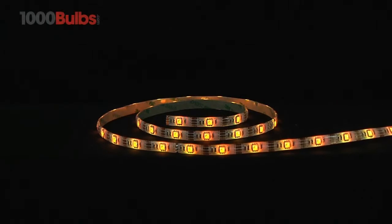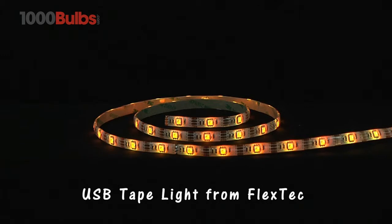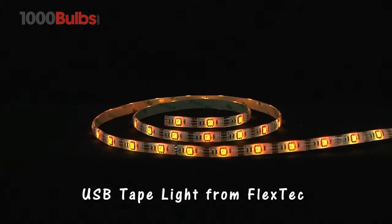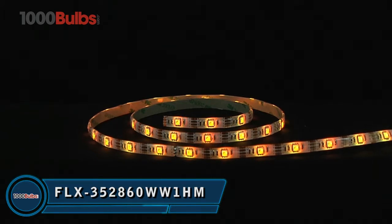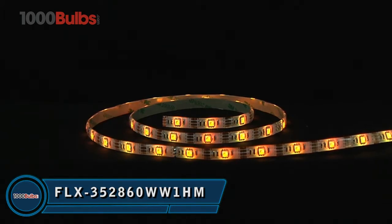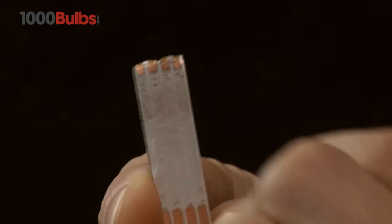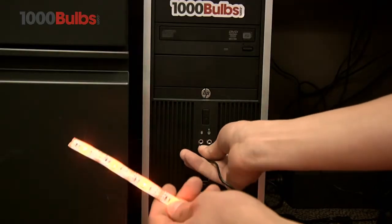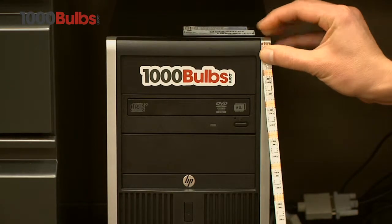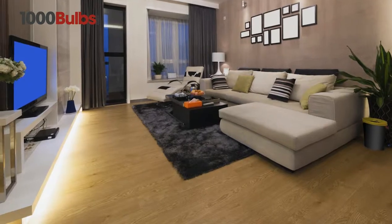Welcome to 1000Bulbs.com. Today, we introduce the USB-powered LED Tape Light Strip from FlexTech. Let your imagination soar with this dimmable 5-foot strip of warm white USB-powered LED Tape Light. Easily installed with patented 3M Adhesive Backing, USB-powered LED Tape Light Strips from 1000Bulbs.com are exceptionally versatile and ideal for use in homes and offices.